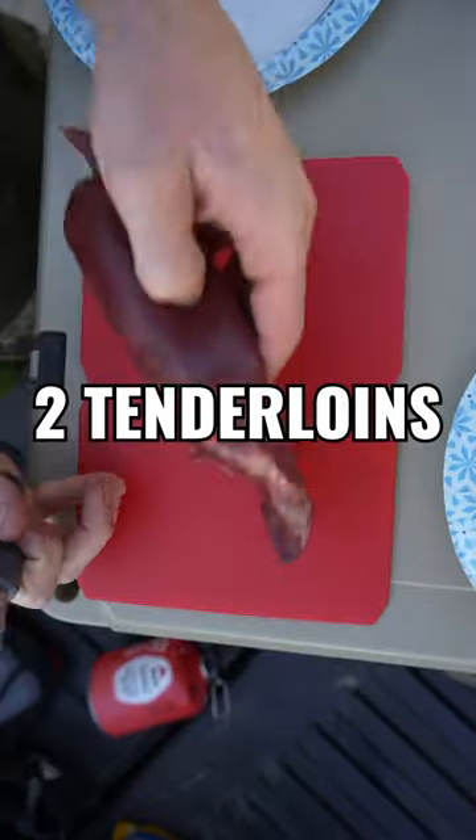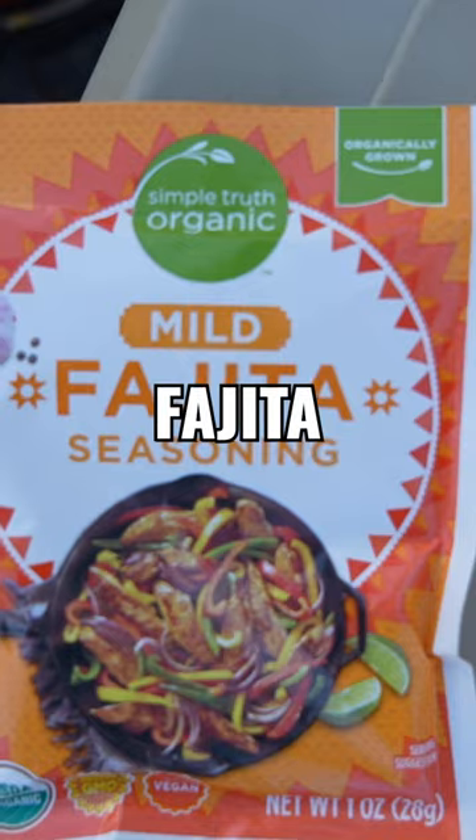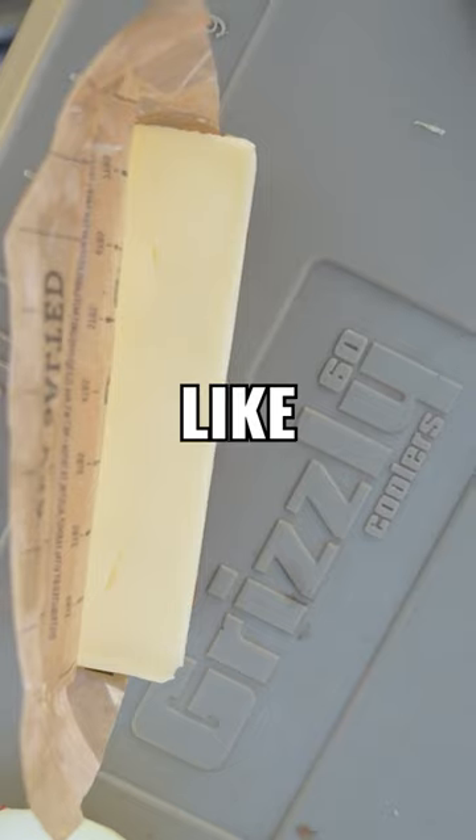Here's the ingredients: two tenderloins, one onion, one green bell pepper, one yellow bell pepper, one orange bell pepper, fajita seasoning, and as much butter as you'd like.